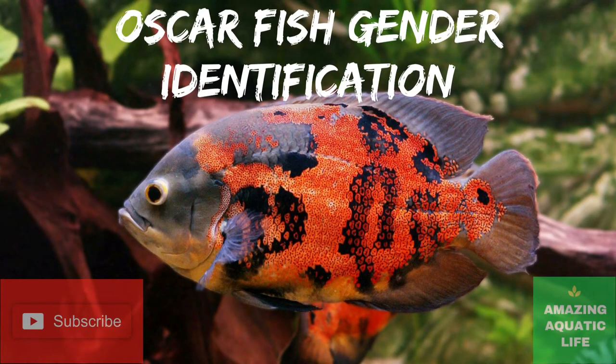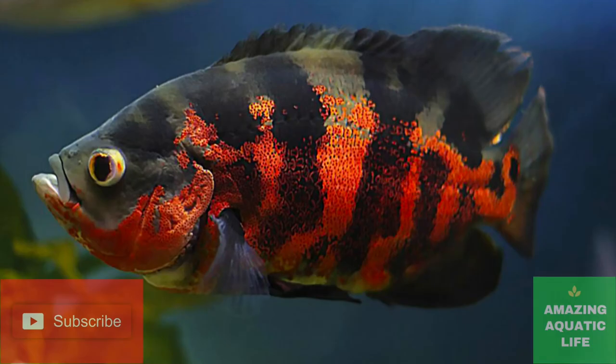Hello dear friends, welcome to another video. Today we are going to talk about the gender identification of Oscar Fish.